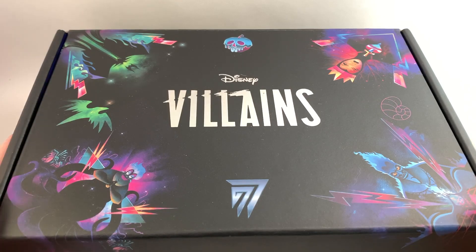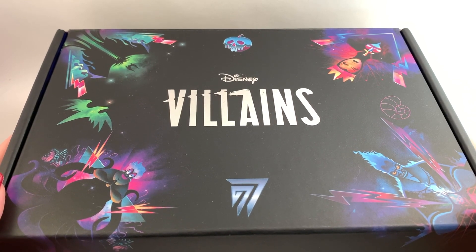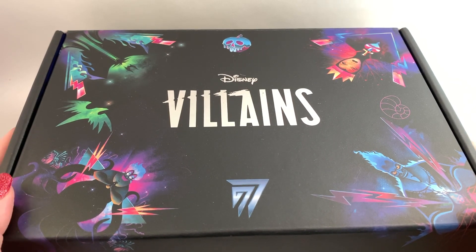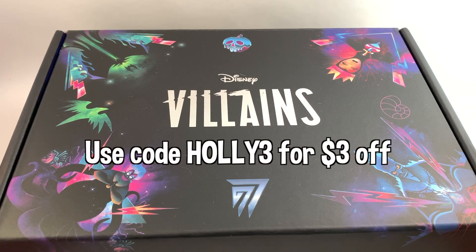Hey guys, it's Holly. Today I am very excited because I have a Sophie and Toffee box, and this is a Disney-themed box — the Villains box. I'm very excited; it's officially licensed by Disney. I have gotten boxes from Sophie and Toffee before that are craft boxes and I really like them, but the fact that this is Disney-themed is really cool. I will put all of the information down below in the description.